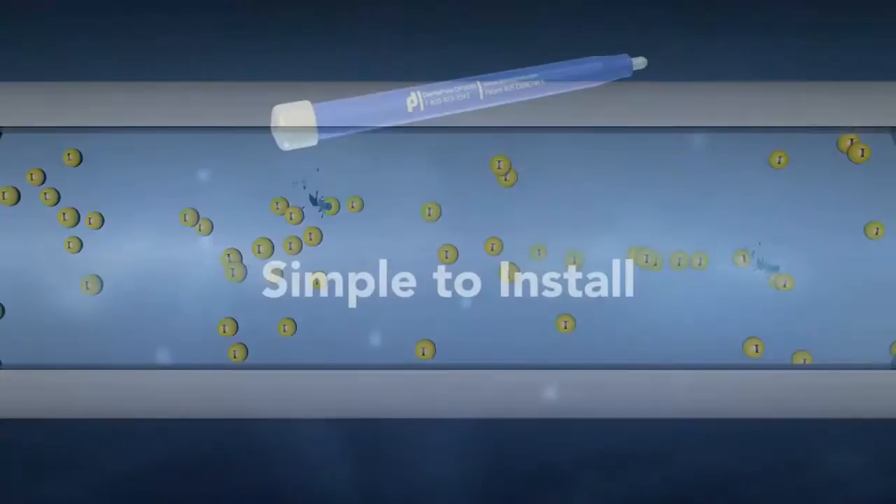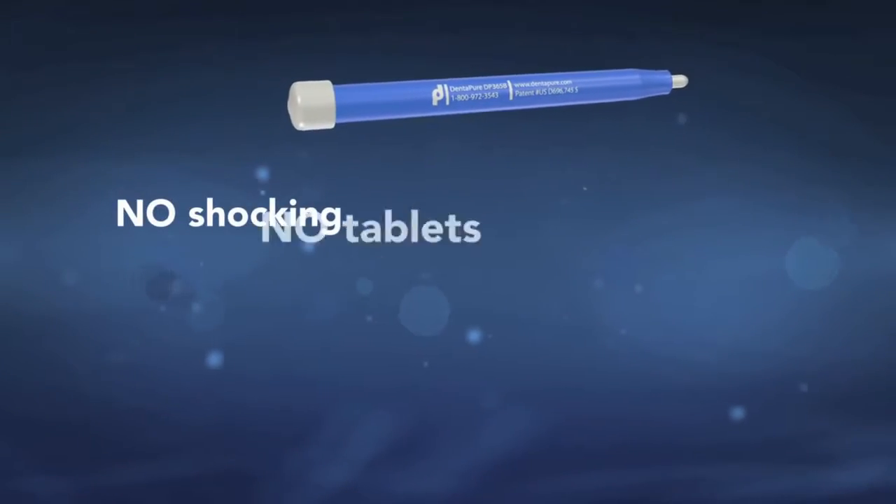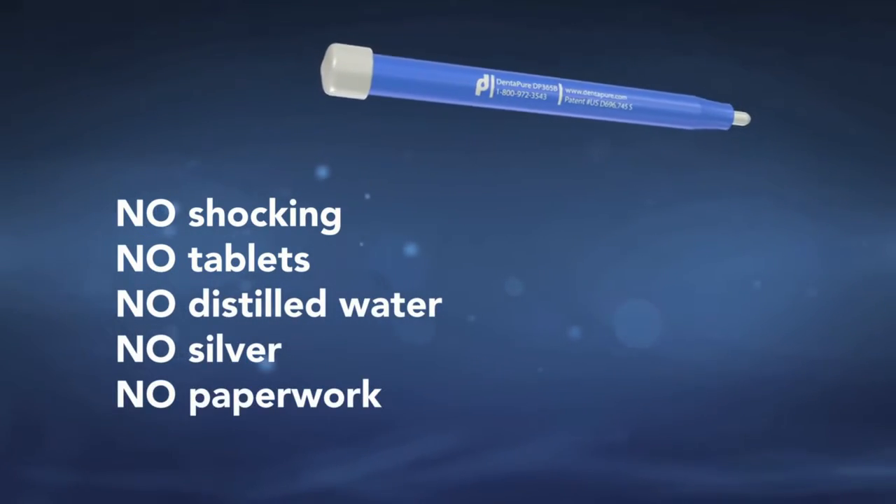Best of all, Dentipure is simple to install. There are no complicated, confusing, or time-consuming protocols.